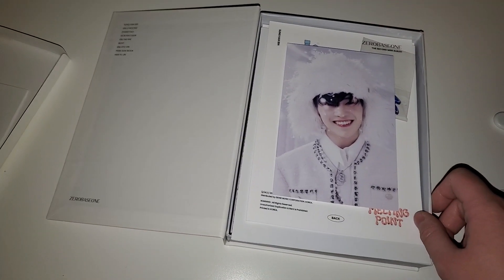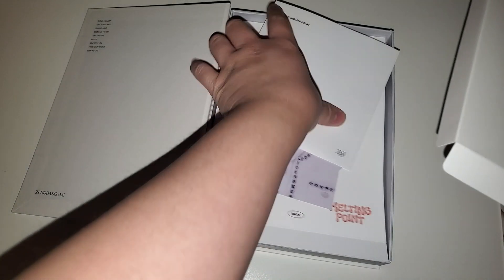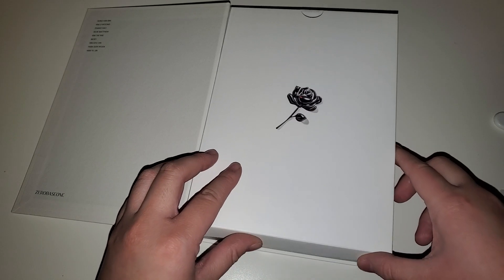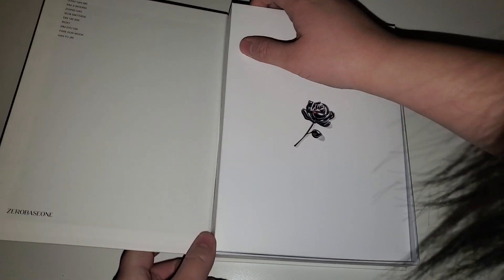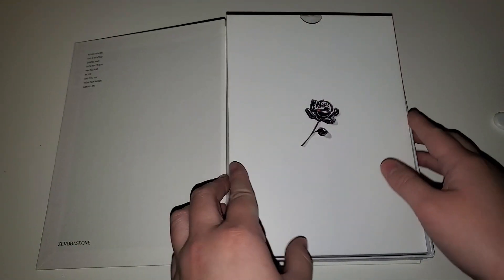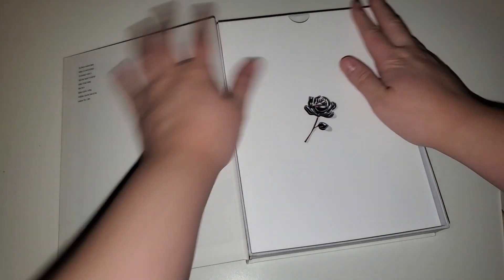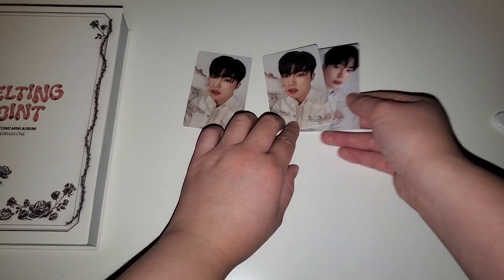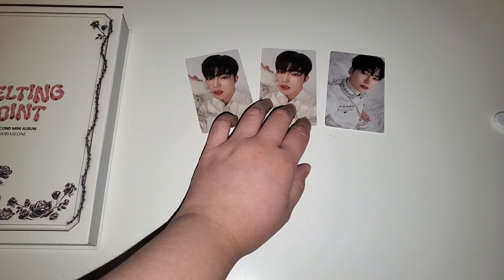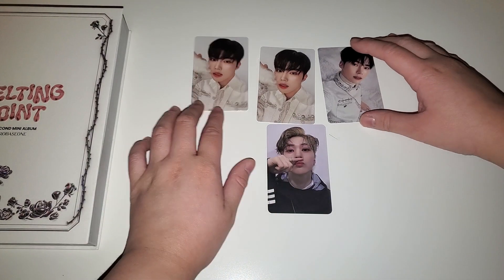I got lucky again - I got a double, like I did with Somies. Wait, three photo cards - that's not possible! I'm very happy though. Thank you for making a mistake because I'm definitely keeping one, and the other I'm going to trade for Ricky. So our pulls are: a double Gyuvin, one Hanbin, and a Matthew POB. Thank you guys for watching, bye!